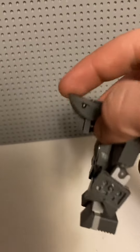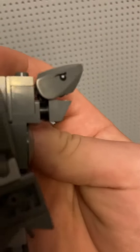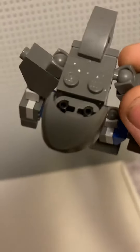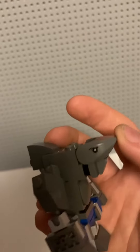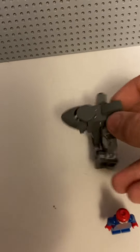I used a very interesting technique to get the mouth to be on there and open and close. I used two of the newer modified 1x1 round pieces, and I attached that Technic piece on there — it fits the shark mouth perfectly. Then just put this round plate on there to finish it off.